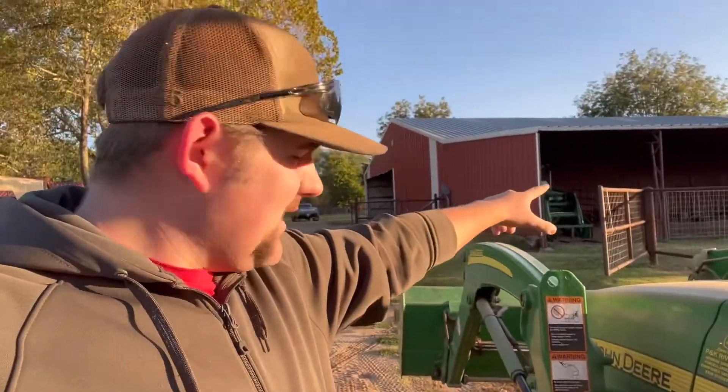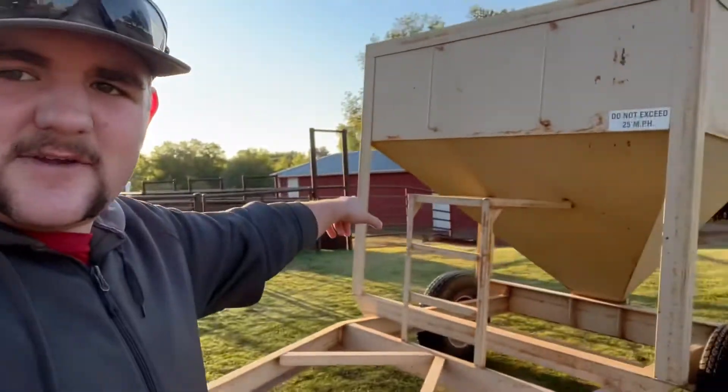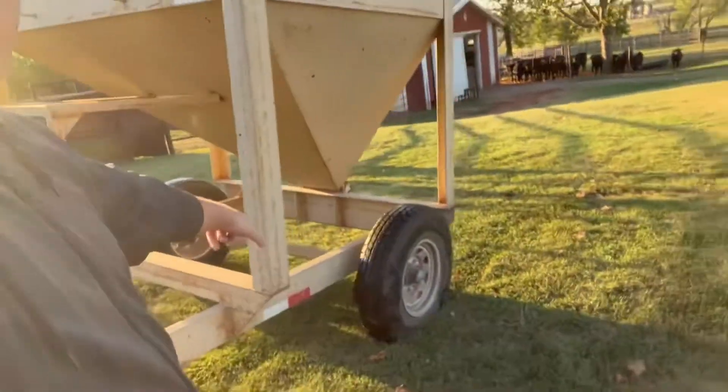Hello, my name is Cooper, welcome back to another video. If the quality seems better, I got a new phone — upgraded from the iPhone 7 to the iPhone 13 Pro, I think it has three cameras. I don't know much about phones. So I pulled this tractor out, got the feed trailer unhooked, and we got a flat tire as you can see.